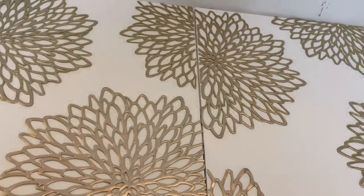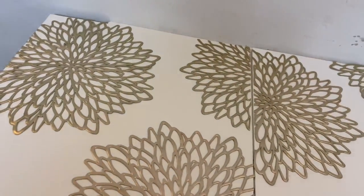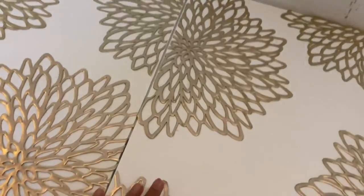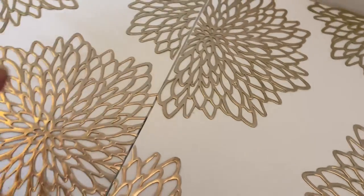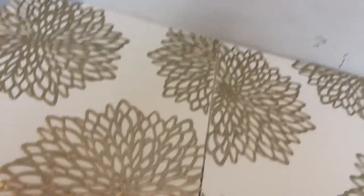This is pretty much done. I'm done sticking and waiting for it to dry. I've used glue so it quickly sticks. You can also use any other glue that will bond this plastic to your canvas. Now let's begin sticking this on the wall.